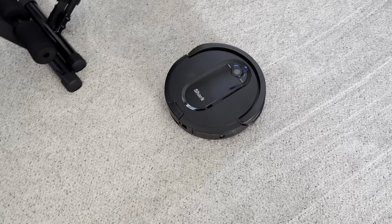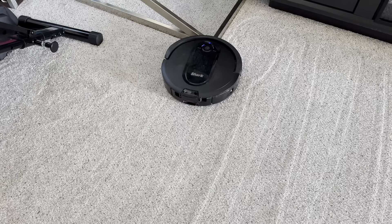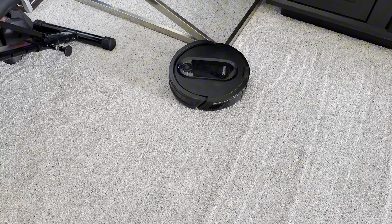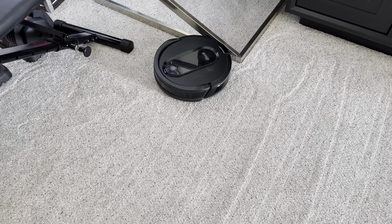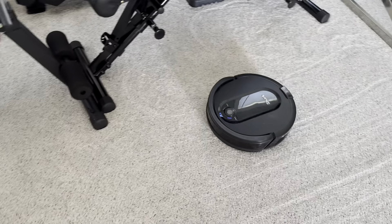Hey y'all, today we're going to check out our Shark Robot Vacuum. We've had this vacuum for about six months and we run it pretty much every single day. We have two kids and a dog that sheds, so it has been our saving grace.